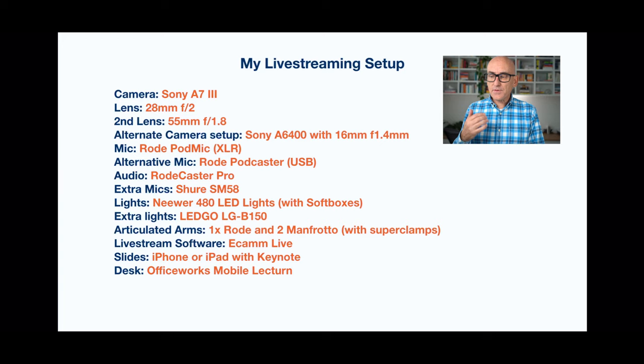The articulated arms I'm using are from Manfrotto and I'll link to all of these in the show notes underneath this video. I got the desk from Officeworks here in Australia — it was advertised as a mobile lectern, relatively small with some built-in cup holders. If I was doing this again I'd probably go for something slightly wider. The computer I'm using is about a three or four year old MacBook Pro, and it keeps up relatively well, though if I have too much going into it it can slow down and impact video quality.